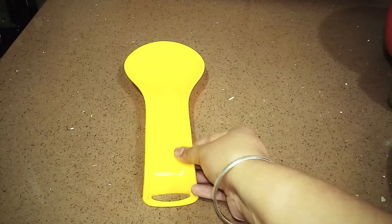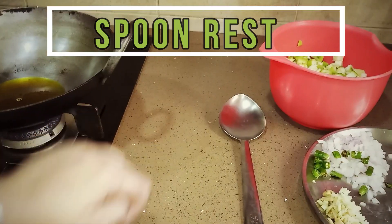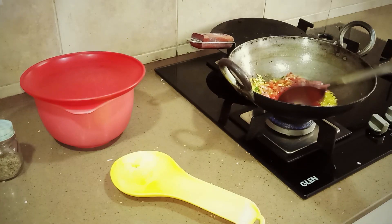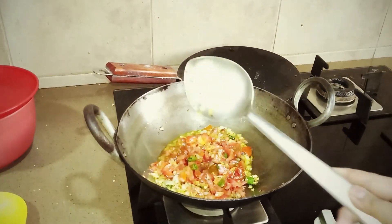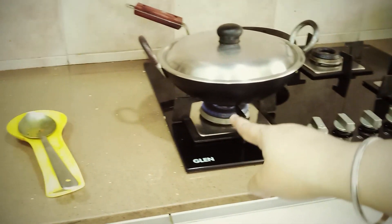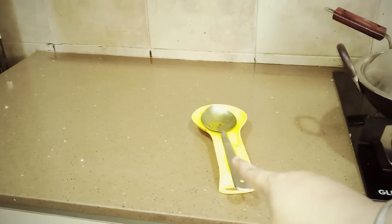Next category है cooking के helping tools, जिसमें पहला आता है — ये spoon rest। जब भी हम खाना बनाते हैं, तो कर्छी में तेल के या सब्ज़ी के residue लग जाते हैं, जो इधर-उधर रखने की वजह से पूरी kitchen messy हो जाती है। बार-बार ढूँढना भी पड़ता है कि कर्छी कहाँ गई। But spoon rest it prevents spillage of cooking fluid onto the countertop और kitchen को neat रखता है।